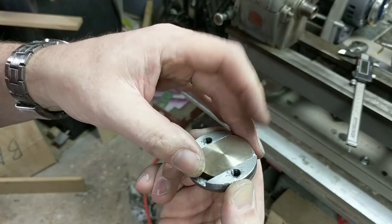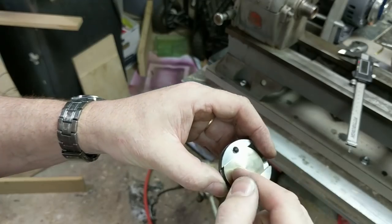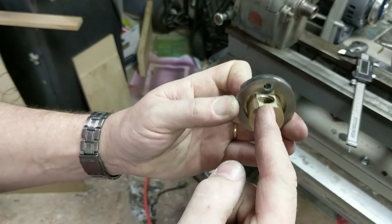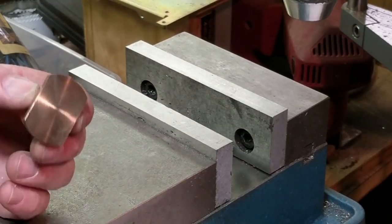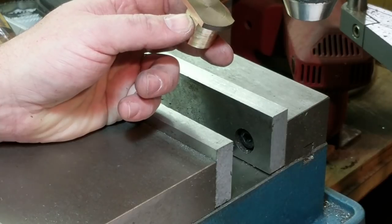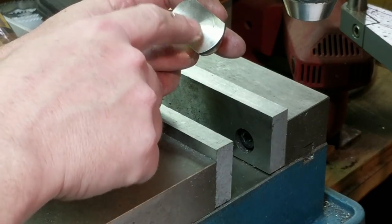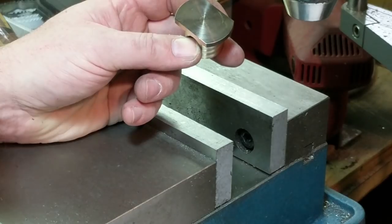Two more steps to go: drill and install the pins the proper distance across, then split it down the center, install the pins, and put it all together. The slots in the cam are 0.642 at their widest point and take eighth-inch pins — the slots are an eighth of an inch wide. 0.642 minus 0.125 equals 0.517. We want to drill two pin holes in here that are centered and 0.517 apart.